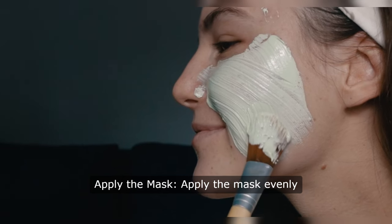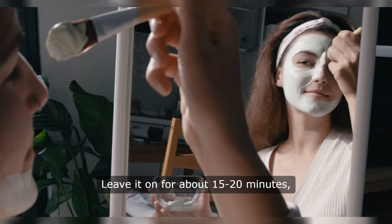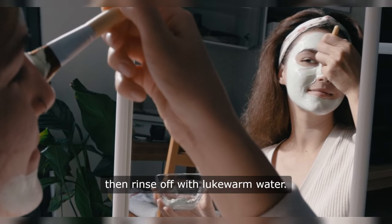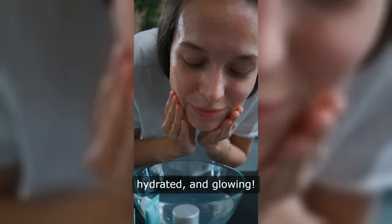Apply the mask evenly to your face, avoiding the eye area. Leave it on for about 15 to 20 minutes, then rinse off with lukewarm water. Your skin will feel firm, hydrated, and glowing.